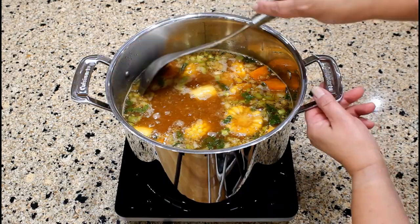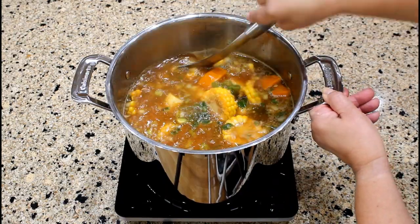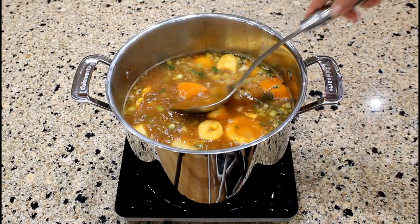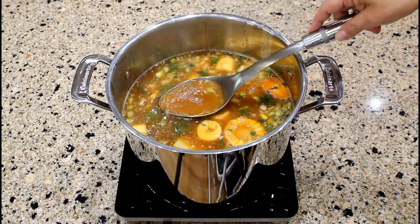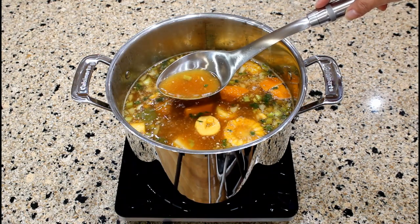The sancocho has been cooking for 20 minutes and the sauce is starting to thicken. Ya el caldo está espesando.